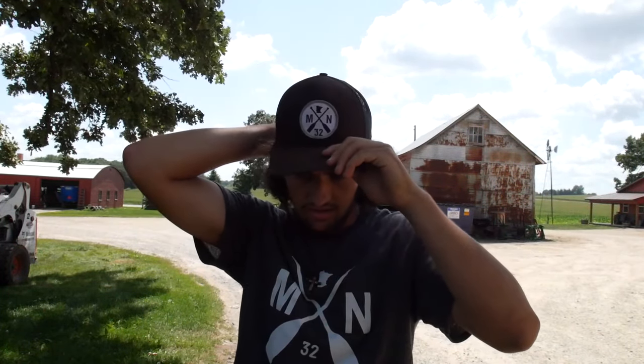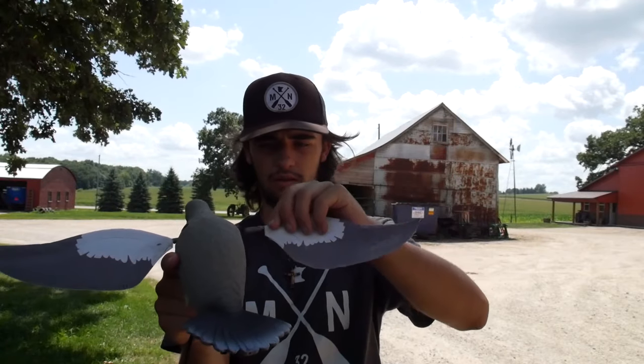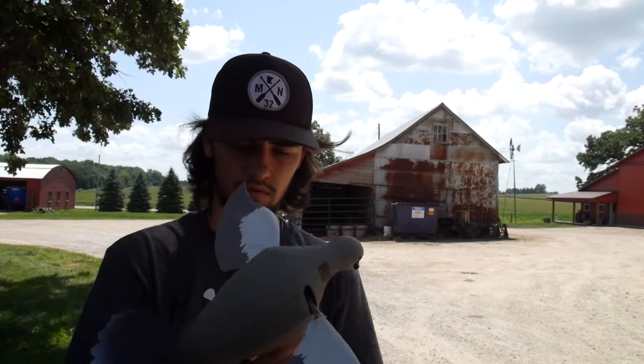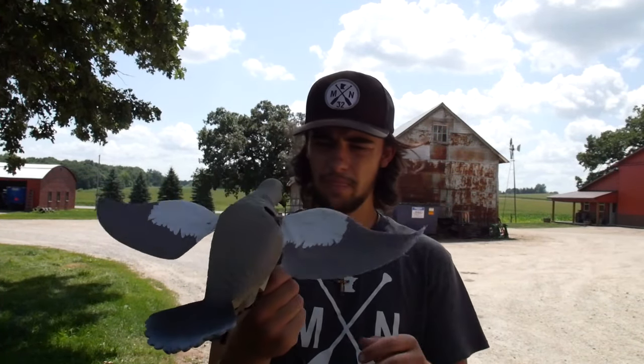I'm now setting up the decoys — they're pretty old, they're my buddy's, but they've got a stake and sit like that. This is a dump flyer which actually worked pretty good. Lucky Duck makes them — you can buy them for 20 bucks at Fleet Farm. It's got two replaceable wings and a little flapper like that. I've killed a lot of pigeons over them. As I was setting up the decoys, six more pigeons came from a nearby farm and landed ten feet away from my decoys, so I think these pigeons are pretty stupid.